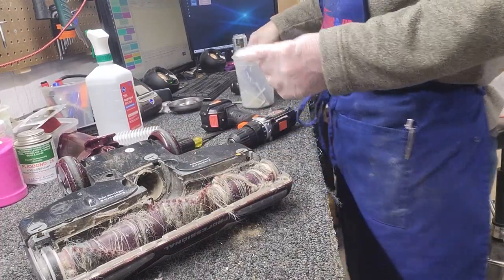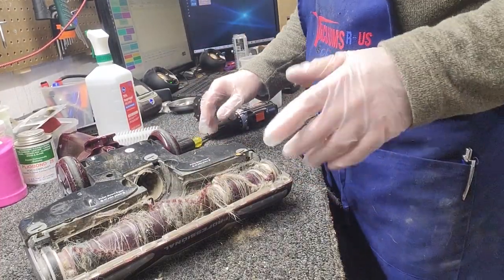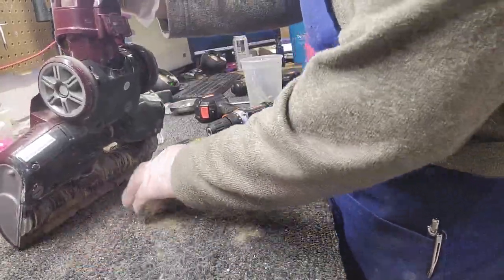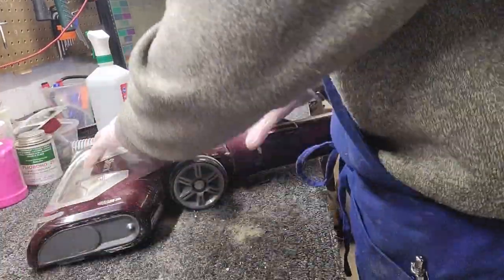A lot of people have commented on our videos that you can get security bits from Harbor Freight — I know that is often the case. Last I checked, the bit set that they have does not have a T20. It has everything else you need, but not a T20.